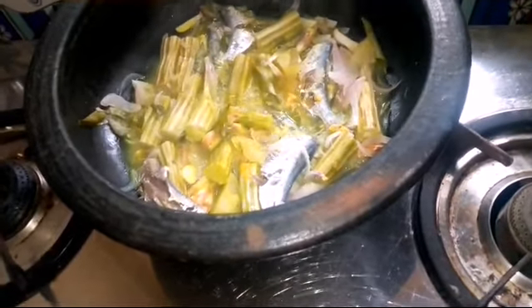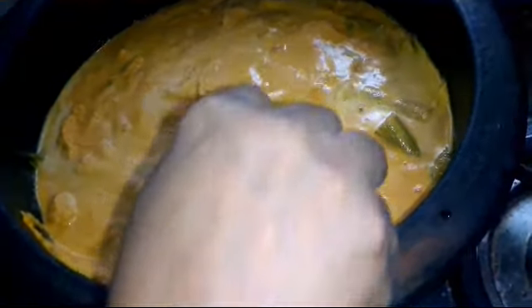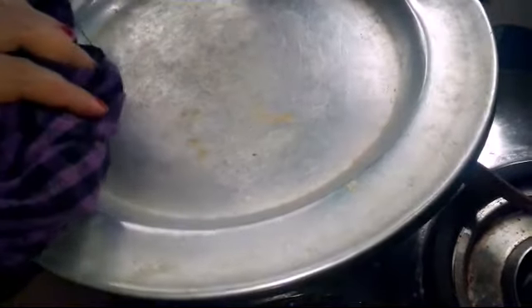We will use the oil in the same way. When we put it, we put it in the oven. The oven is ready for the oven. We put it in the oven.